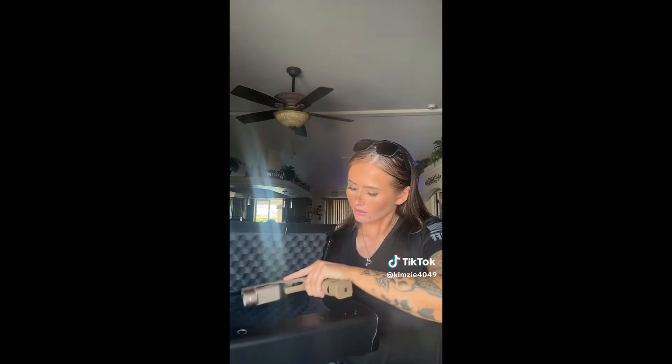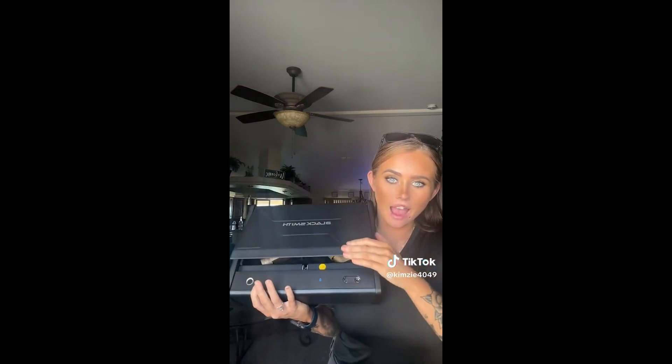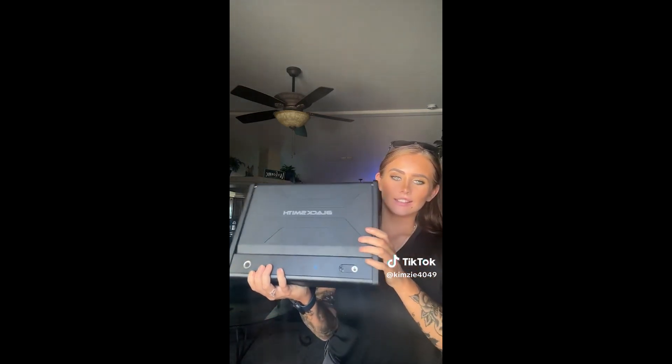This thing is super cool. Moment of truth — will this guy fit in there? It did, in the extended bag. That's solid. Definitely worth checking out. Thank you, Black Smith. I love it, and we cannot wait to use it, especially with this guy.